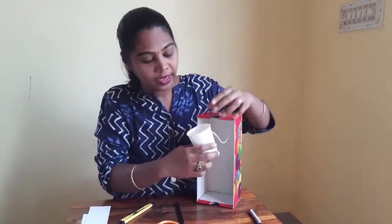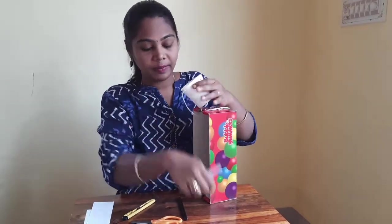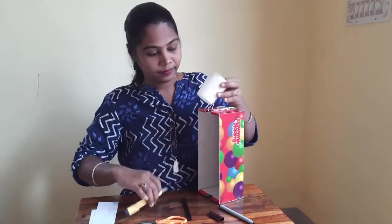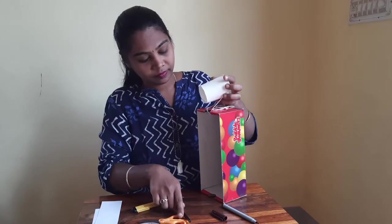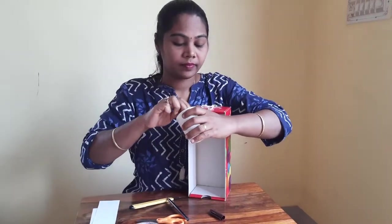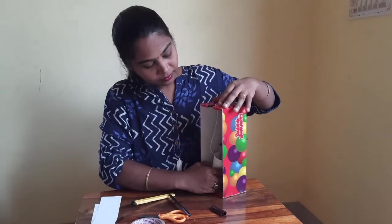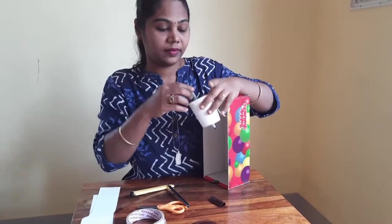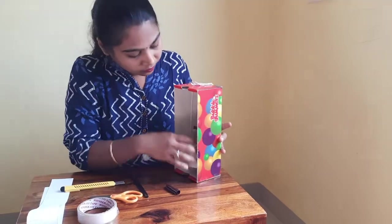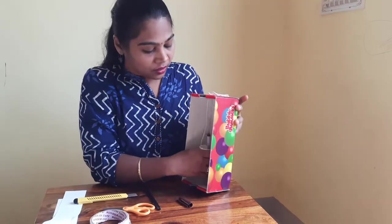Now we have to put a hole in the middle of the cup so that we can slip in this pen inside the cup. Now to make this cup steady, let's add in some weight. I have added some pebbles inside this paper cup. You can add sand or even coins to add some weight to the paper cup.